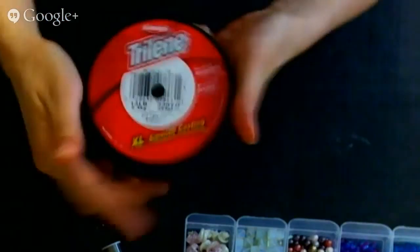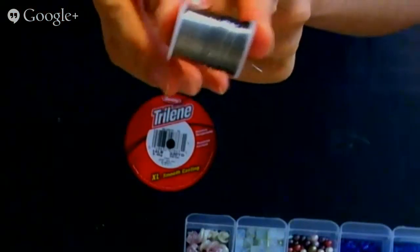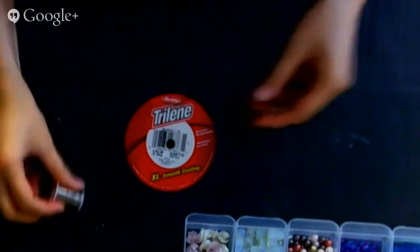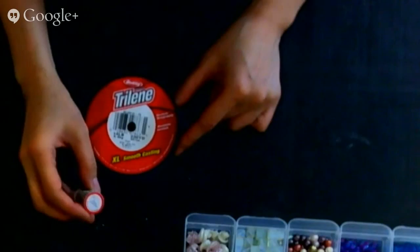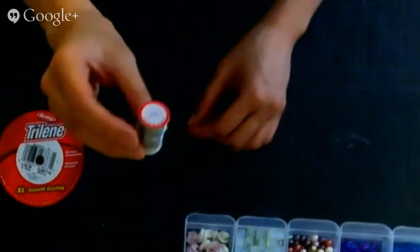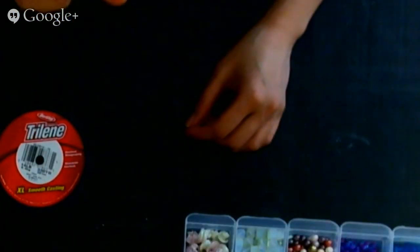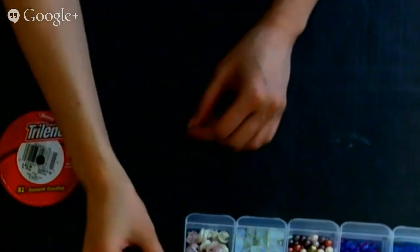There's another option which is these floral strings — these are the metal ones and they're bendable. They're really good for floral work and jewelry wrapping, it's multiple use. This one is 34 gauge and it has 24 yards in here. Let's start with just the simple fishing line.